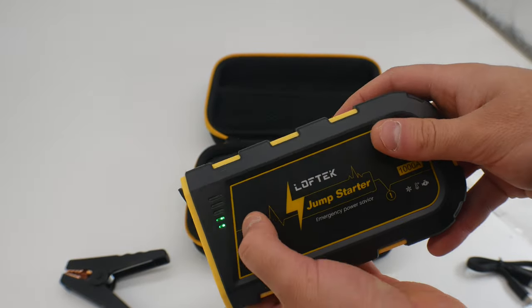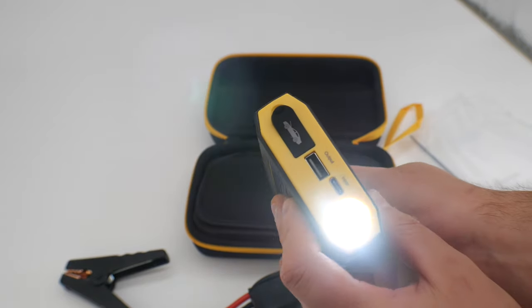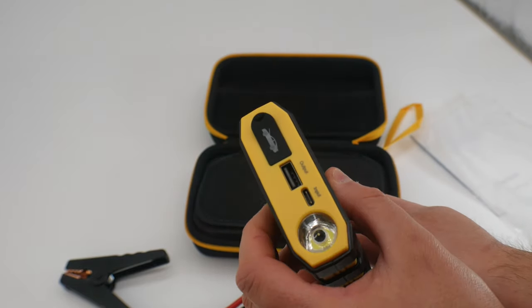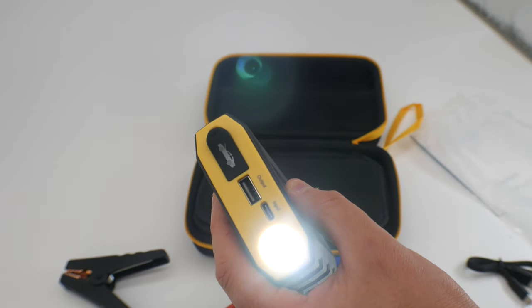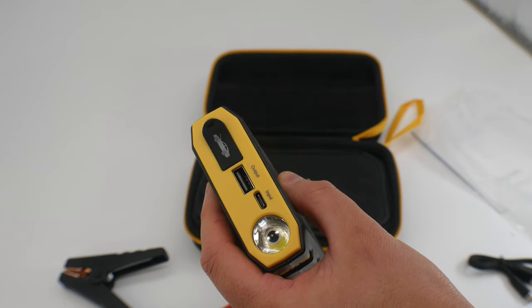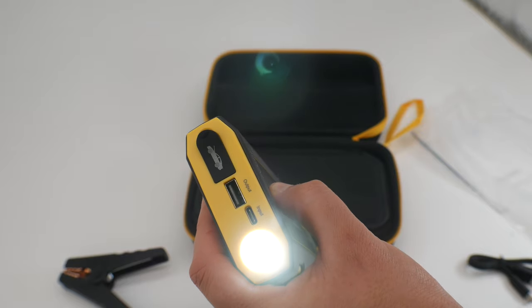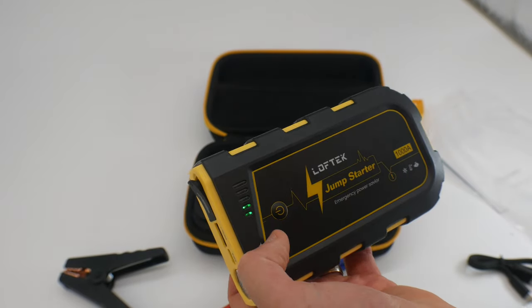You would press this to turn it on. Press and hold it to turn your flashlight on. There are a couple modes here — press it again, press it again, press and hold it, and it goes off.